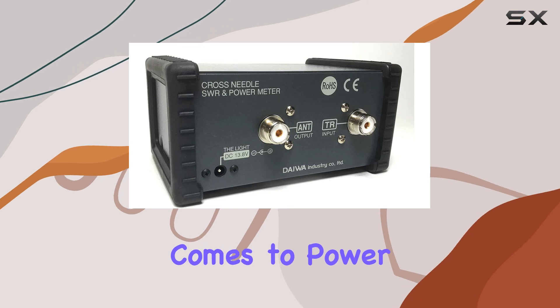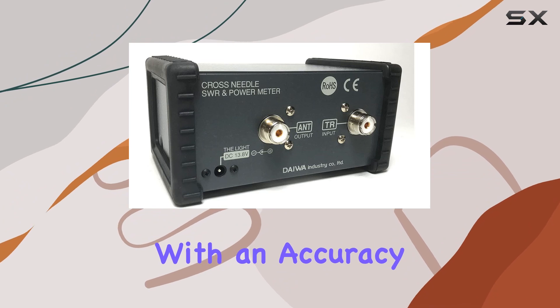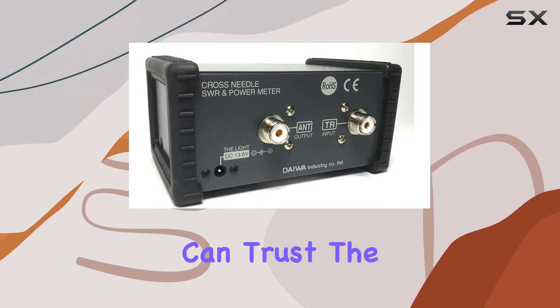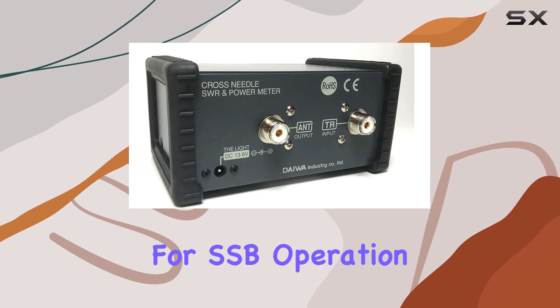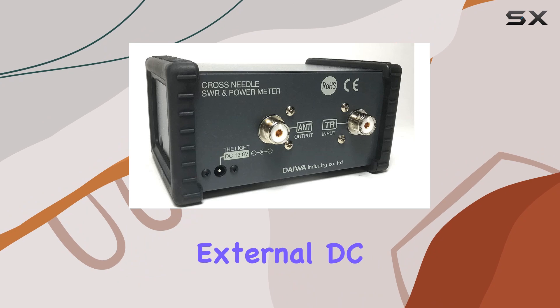Accuracy is key when it comes to power meters, and the Daiwa CN501H2 doesn't disappoint. With an accuracy of plus or minus 10% at full scale, you can trust the readings it provides. And for SSB operation, it offers peak reading capability, though external DC power is required, adding another layer of functionality.